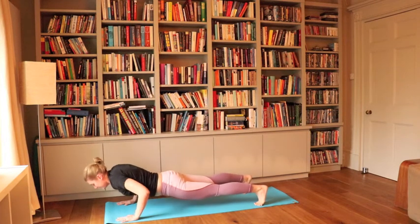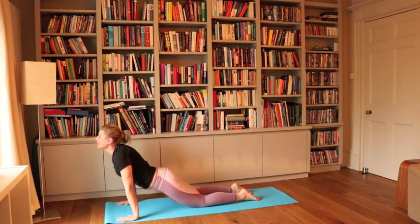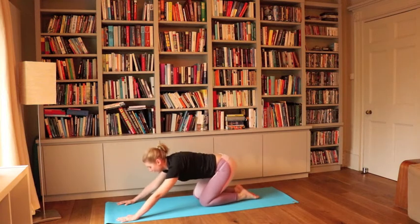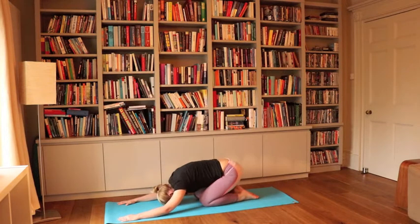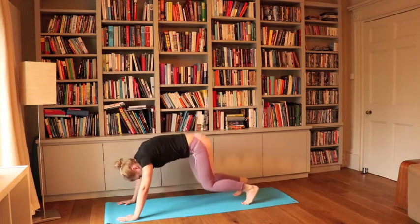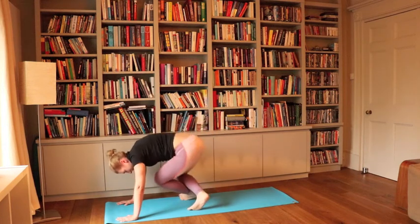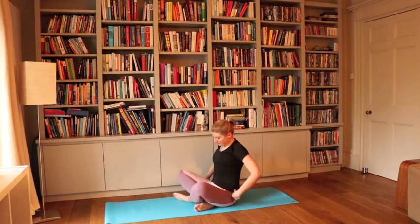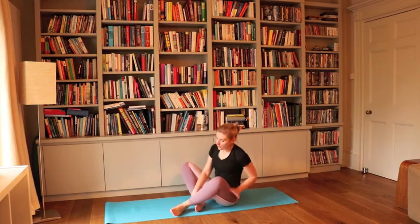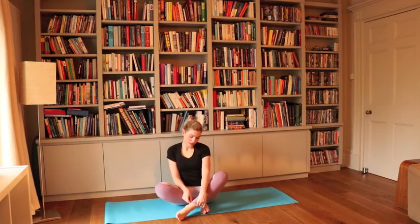Exhale it back down, and from here we're going to come to plank, release it down slowly, inhale up, exhale downward facing dog or child's pose. Coming from here to a seated position.